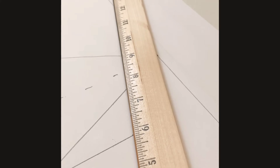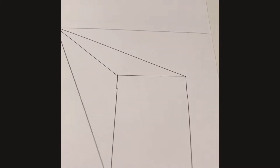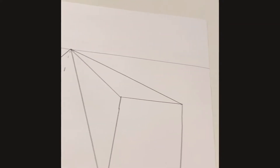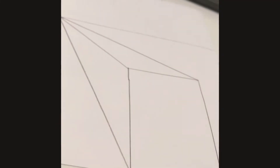Then draw another line. If you guys need to pause the video, pause the video and just draw the rectangle and do everything that I just did. If you need to go back in the video, you can always go back. Okay, so now we're going to draw the actual buildings.